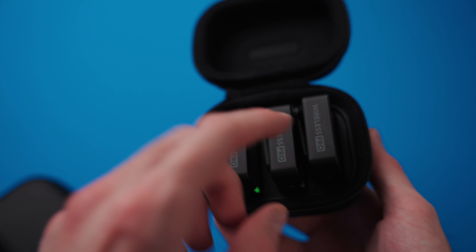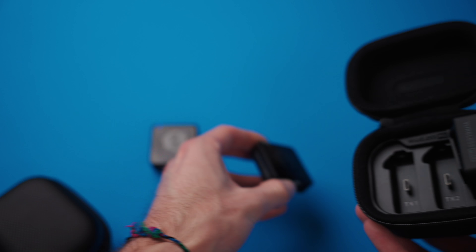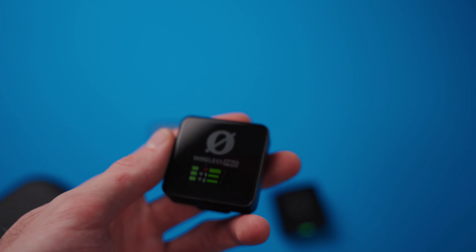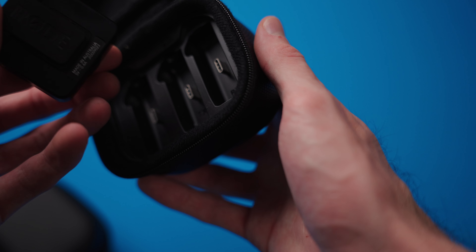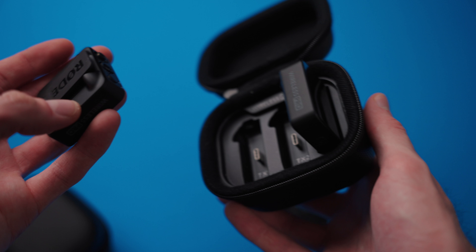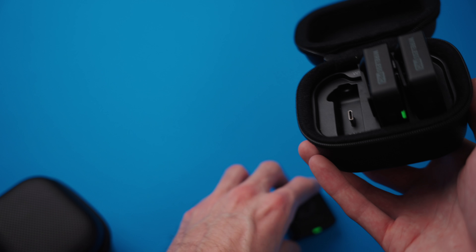As soon as you pull these out, they'll automatically turn on and pair. If I pull all three of them out right now, they're already on and paired up — it's such a seamless experience. You don't have to worry about power buttons or making sure all three are on and paired separately; it just automatically happens. And if I put them back in the case, they'll turn off and start charging right back up again.